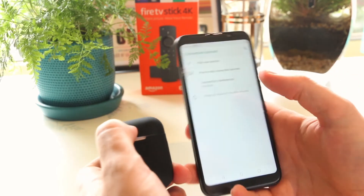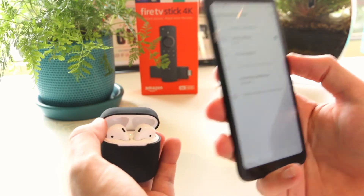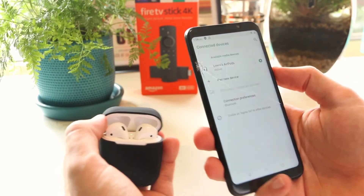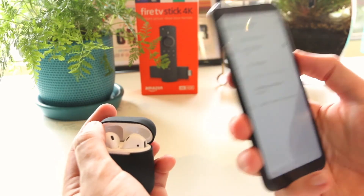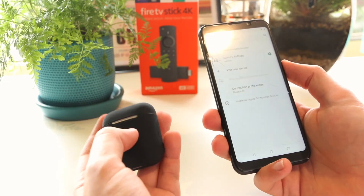So there you have it guys — that's a really quick and simple way on how you can connect your AirPods to your Samsung phone. Hopefully this video was helpful for you. If it has been then please smash that subscribe button and like button. And as always, thanks for watching — I'll see you all in the next one.